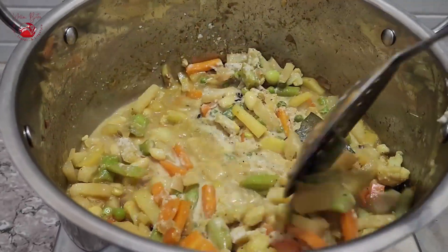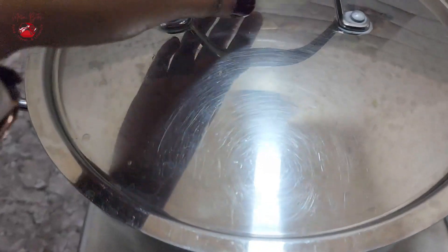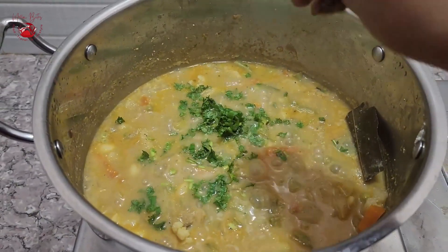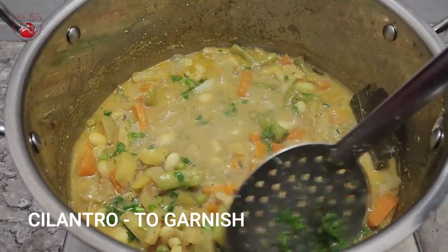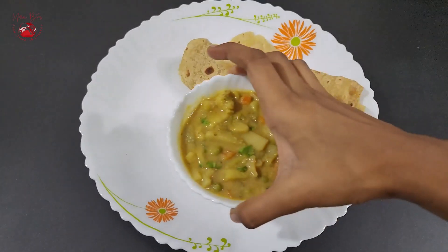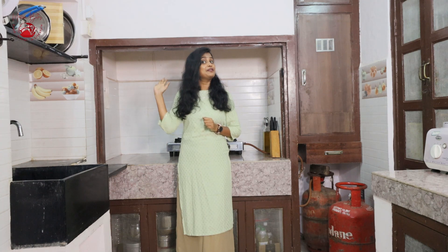The flavors and nutrients of the vegetables with the right amount of spices, and the creaminess and richness from the coconut and cashew paste, make this vegetable kurma an undeniable recipe in every South Indian household. After five minutes, garnish with cilantro. This yummy veg kurma goes very well with idli, dosa, chapatis, or even rice. Curry in a Hurry is ready — stay tuned for more such recipes and don't forget to subscribe. See you in the next video, bye!